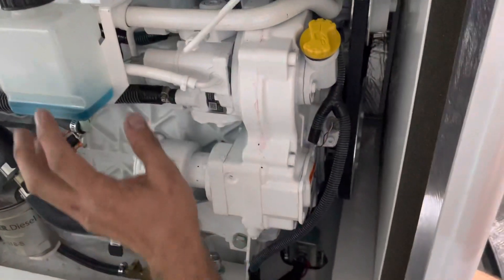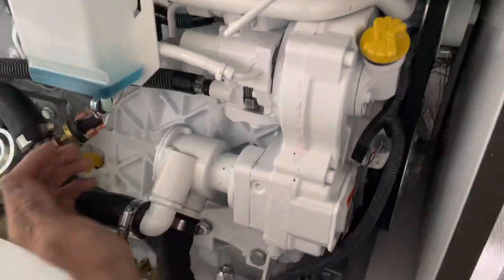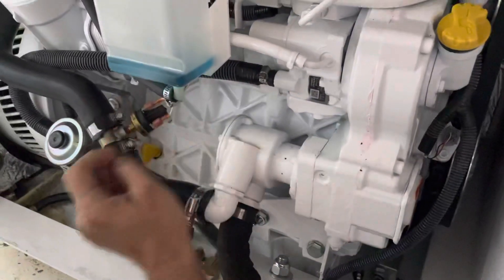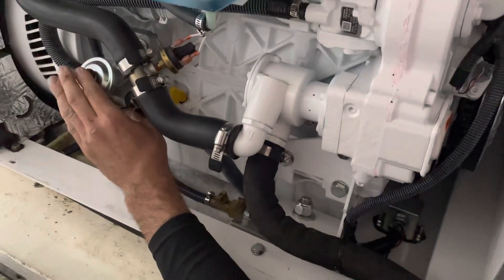We could probably top up the coolant expansion tank a little bit — it's a little low. This here is your fuel prime system, if you ever needed to prime the fuel pump.